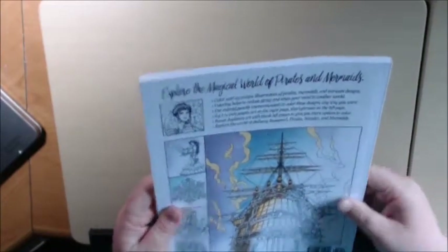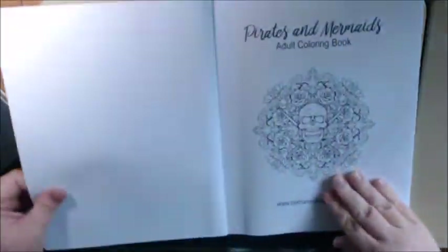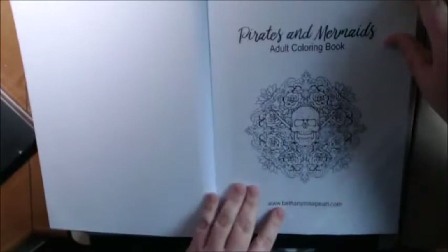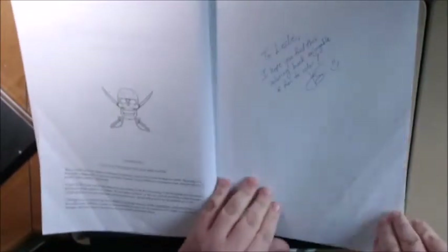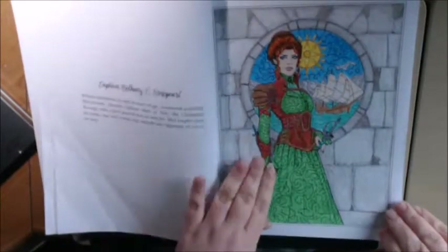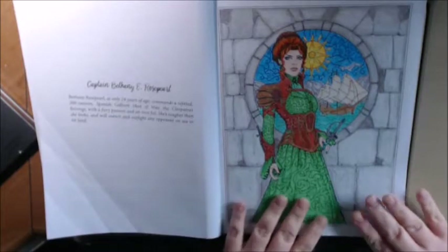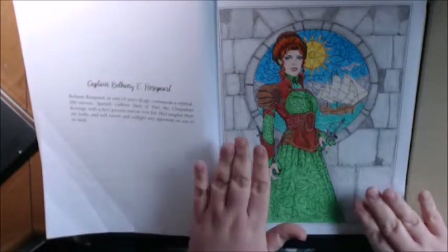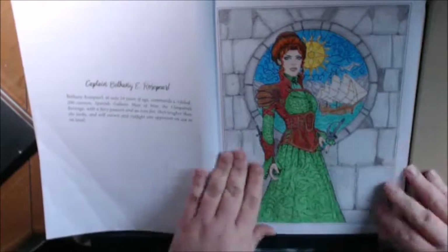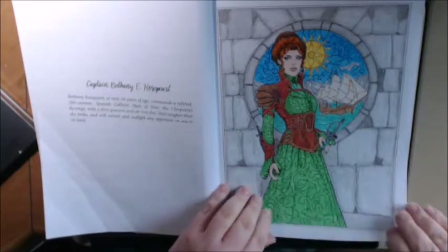I was trying to find the publisher. This book is beautiful — BethanyRosePearl.com. This is the first and only page that I've colored so far. But I like how each page has a story that tells you about the character or the page that you're coloring. This is BethanyRosePearl — I just thought she was fantastic and I had to color her right away.